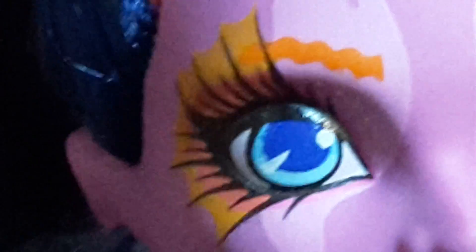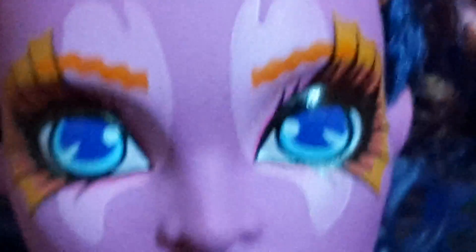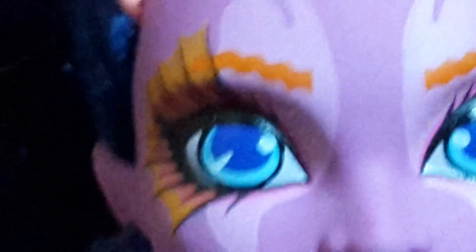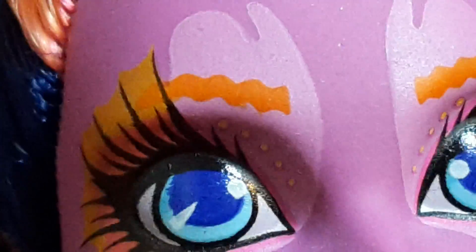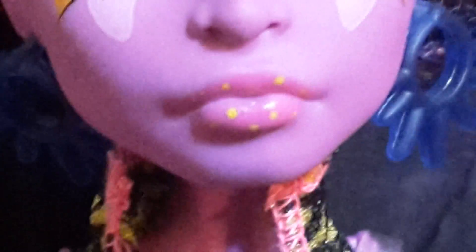She has these really big lashes and they have like an orange and yellow coloring to them. She has these pink markings on her eyes, and finally her eyebrows are this dark orange color and they have a really unique shape to them. You can see she has little dots which are pink and yellow, and she has pink lipstick with some yellow dots as well.